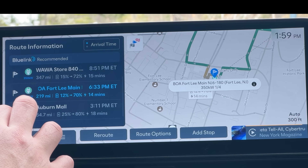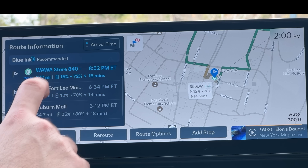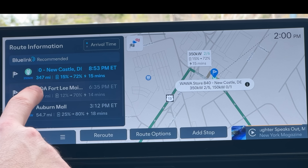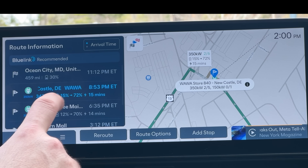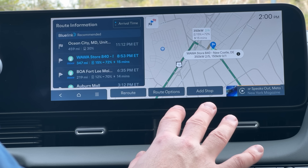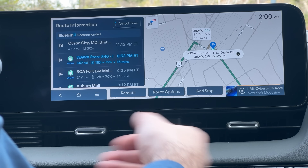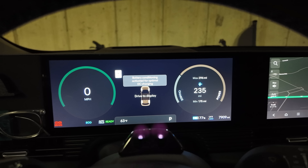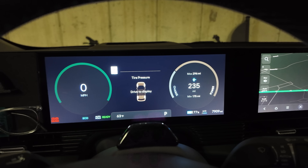The third and final method for activating battery conditioning is going to be by using the built-in route planning in your car's navigation system. This is the most hands-off method — you give it your final destination, the car plans a route, and it adds charging stops along the way. It's going to tell you what state of charge you'll hopefully arrive at and what percentage to charge to for your next destination. Along with that, it's also automatically going to activate battery conditioning based on historical data and its own logic, calculating how long it's going to take to get to that ideal temperature, then starting that while you are on your route.